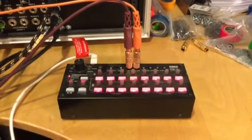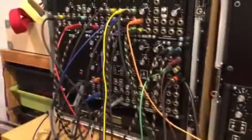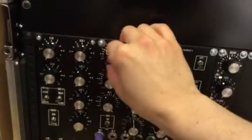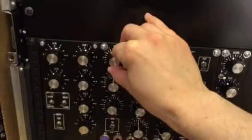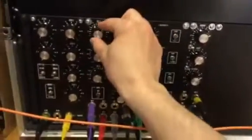Hello everyone. I'm going to do a quick demo of syncing the SQ1 to this modular synthesizer. I'm just going to bring up a little rhythm. So right now you're hearing just a sort of rhythm clocked out of an LFO.